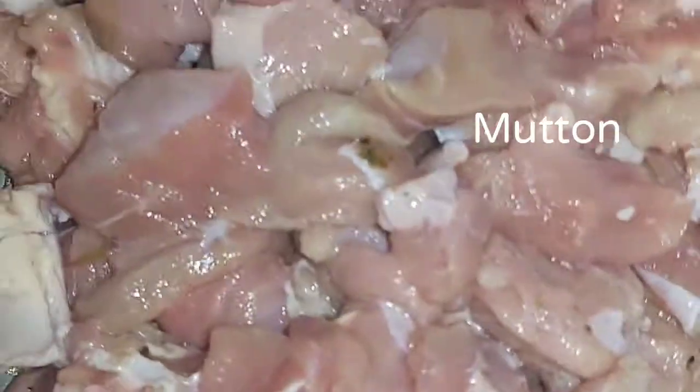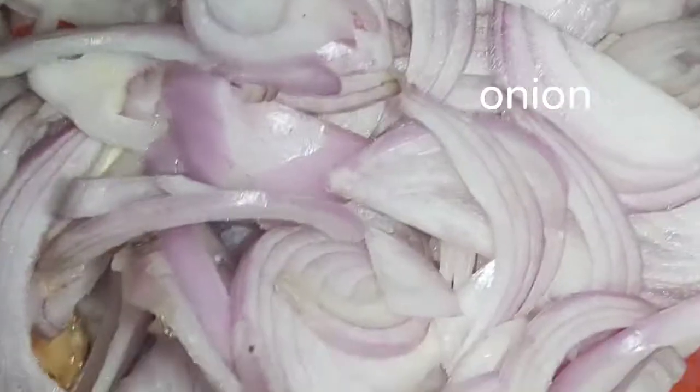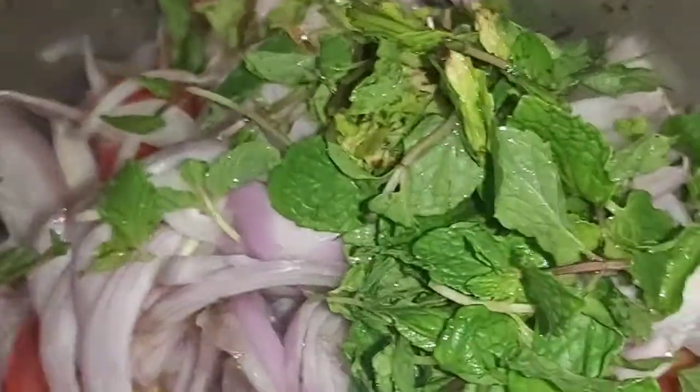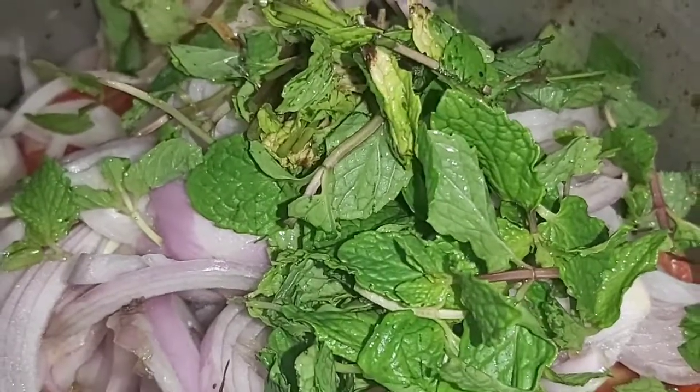First, we will take the mutton. We will take the cooker. We will cut the mutton directly.